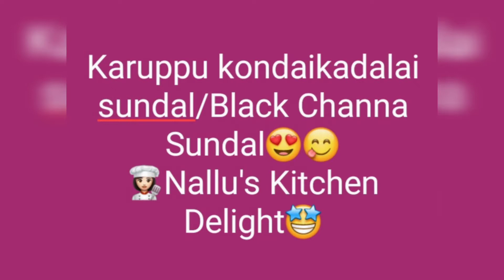Today's evening snacks: karuppu kondakadala tsundal. Chickpeas — in English, black channa tsundal. This is a dish for everyone to enjoy. Even elders can eat it easily. Everyone can make and eat it.